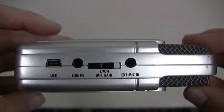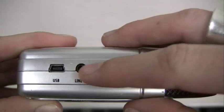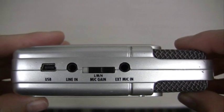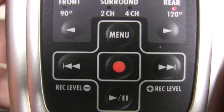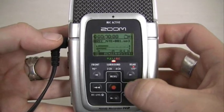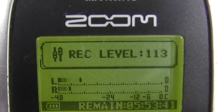To adjust your mic gain, use the little switch on the right-hand side of the Zoom. Select L for low, M for medium, or H for high. Another option is to change the recording level on a number scale. First, place your Zoom in standby mode. Next, press the double arrow buttons to either increase or decrease the recording level.